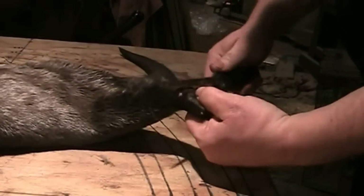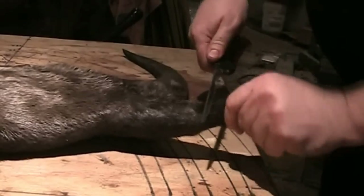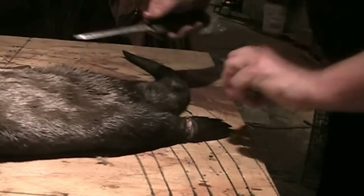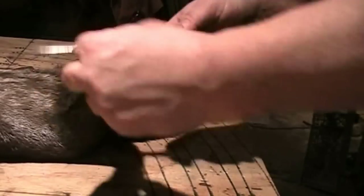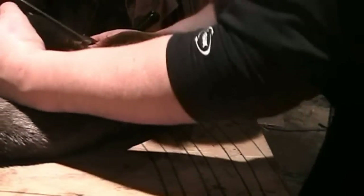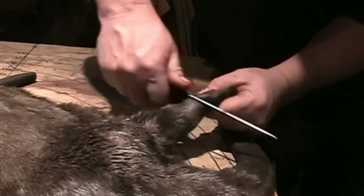Back leg, however, right up against the pad, because it can get stretched down as far as you can. For otters, I use a one-piece board. It's another animal that is famous for getting over-stretched with the three-piece boards.